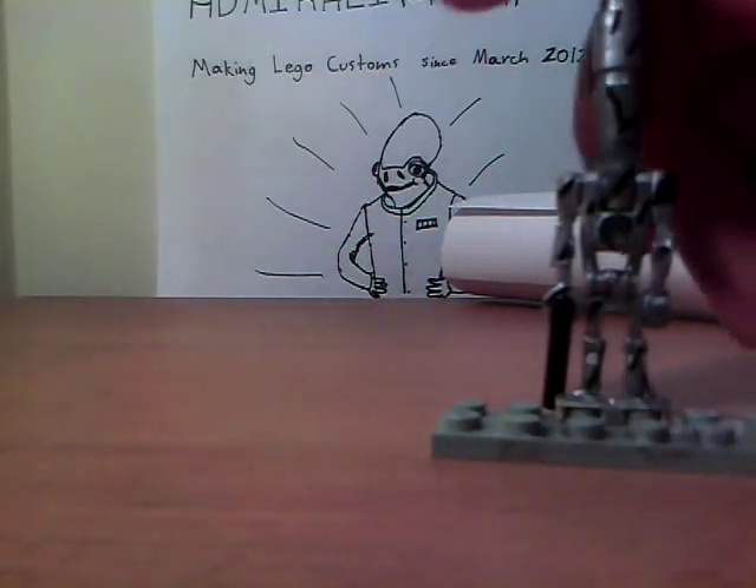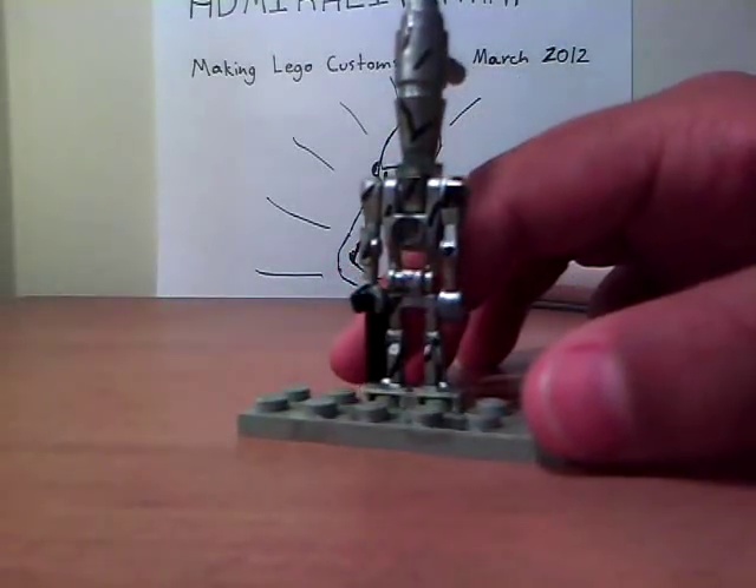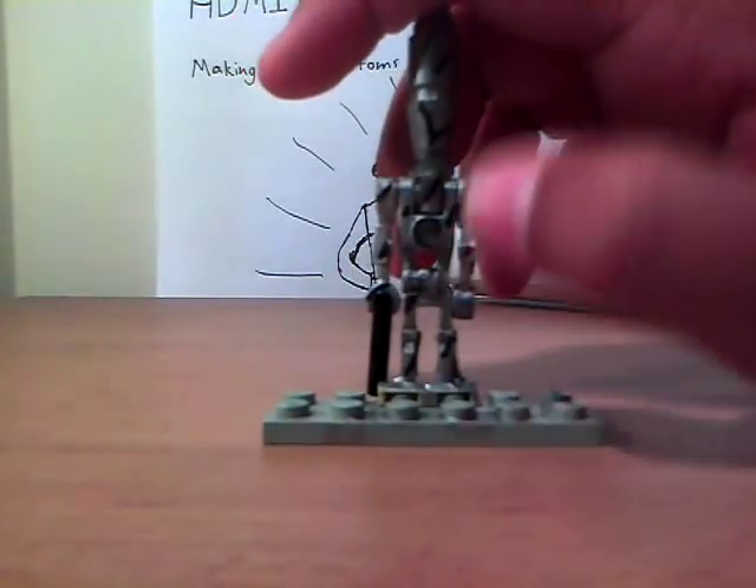And then the back — no armor, but more scratches and detail.